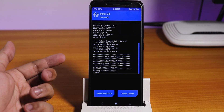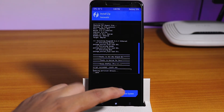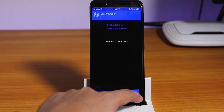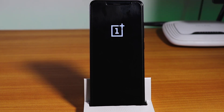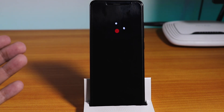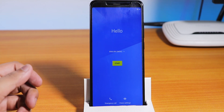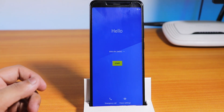The flashing is done and I'll just tap on reboot system and swipe to reboot. Here, as you can see, we have the awesome boot animation. We are successfully booted into the system. Let me just set up the ROM.